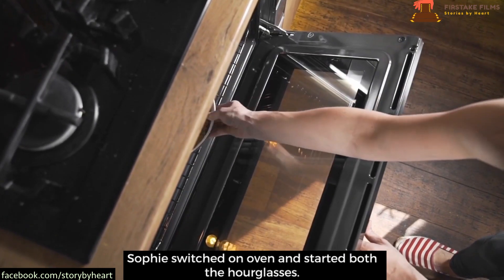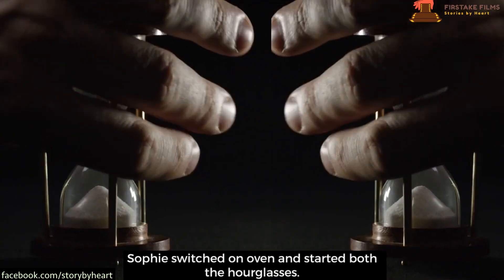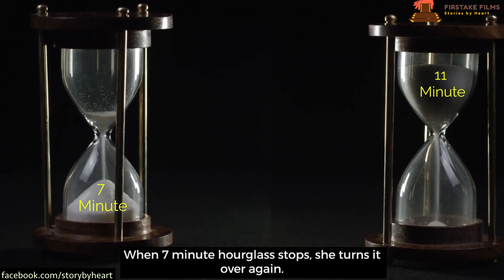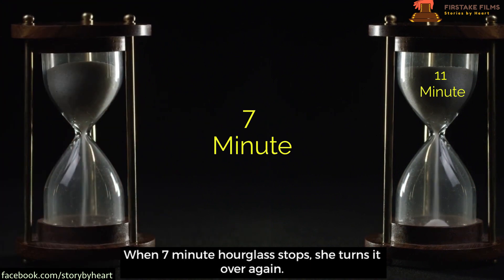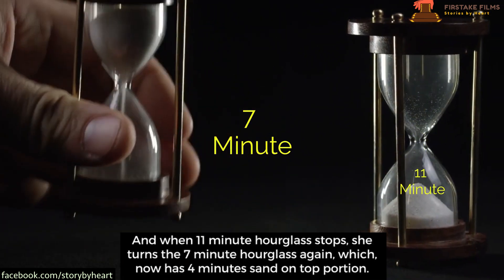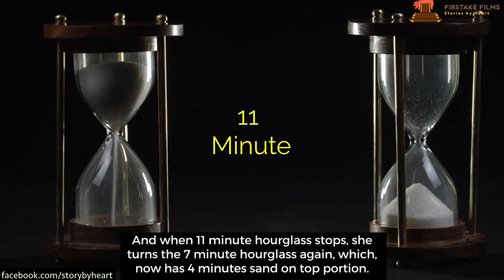Sophie switched on the oven and started both the hourglasses. When the seven-minute hourglass stops, she turns it over again. And when the eleven-minute hourglass stops, she turns the seven-minute hourglass again.